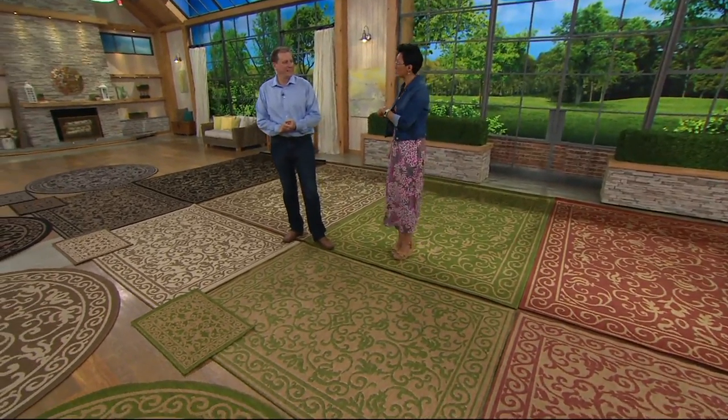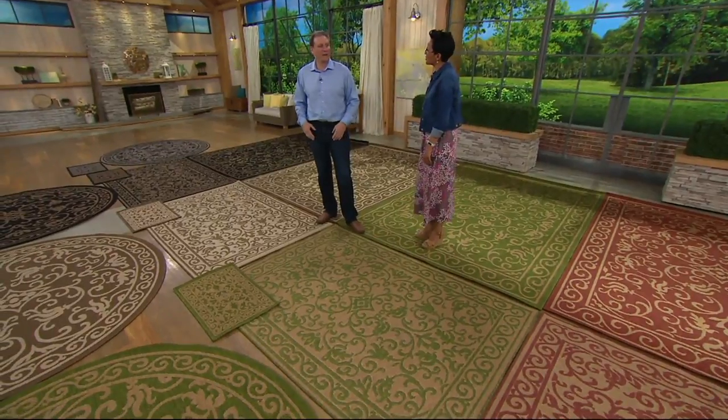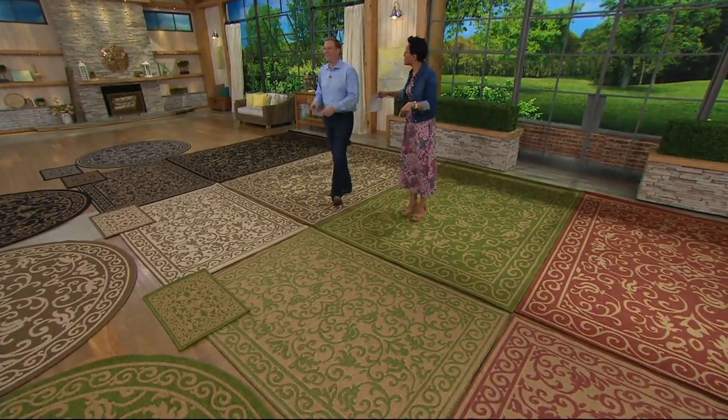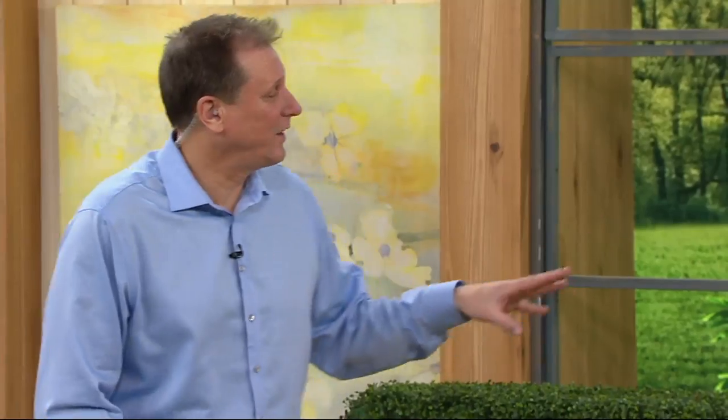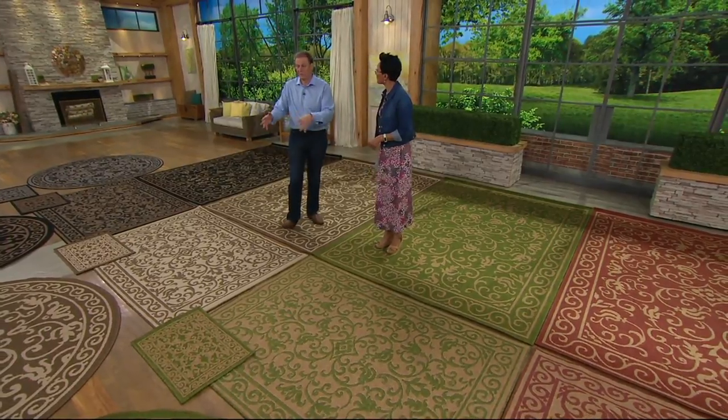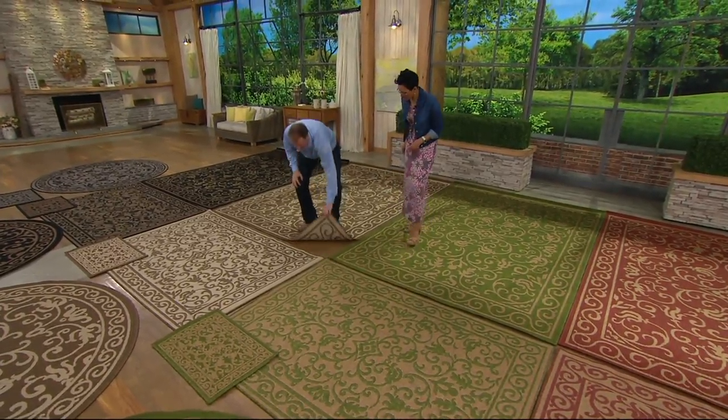I'm going to introduce you to Jeff Meyer — he brings these to us. We've been seeing a lot of each other lately because now's the time for this type of rug. This is one of the largest manufacturers of rugs in the world. A lot of those rugs they make — they make Veranda for QVC. It's only at QVC and they're double sided.